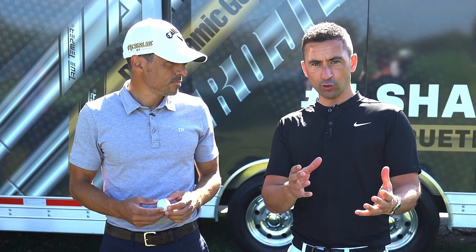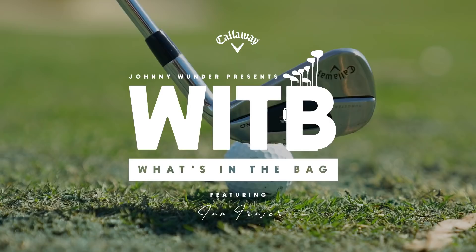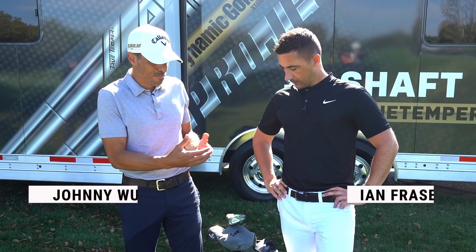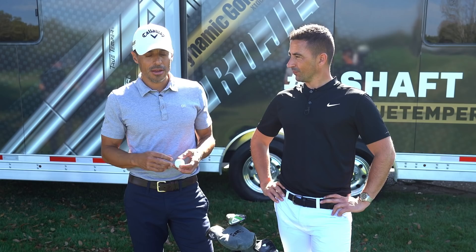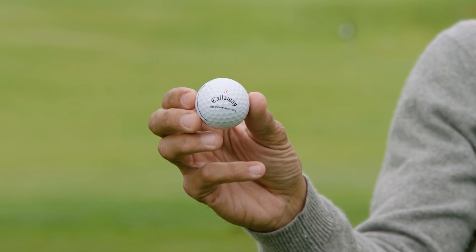I love that you start the what's in the bag with the golf ball. The golf ball so often we see these things is the afterthought — 'oh and here's the golf ball you use.' I'm honored to have my good friend Ian Frazier from TXG with me. The reason I have Ian here is he's my home base — he's been through multiple bags with me, knows my specs. So I'm starting with the golf ball, which I play the Chrome Soft X. I've tried the LS a little bit, but for me I need spin. I'm not a high spin guy — I like playing with spin. So I go Chrome Soft X with the triple track.